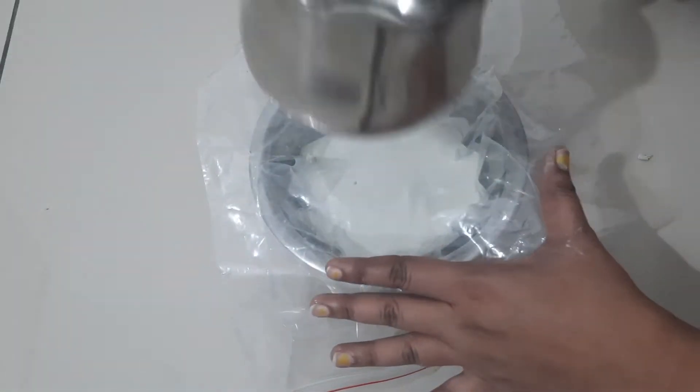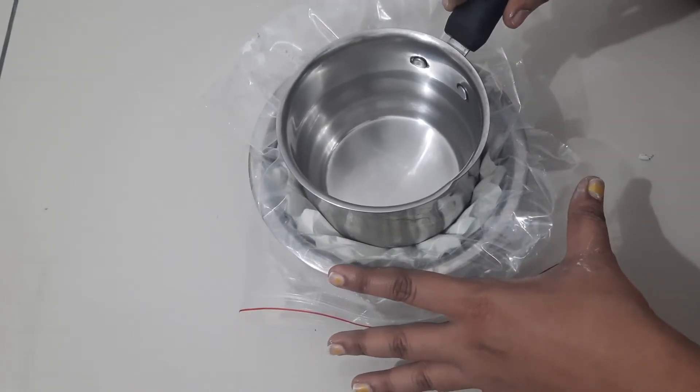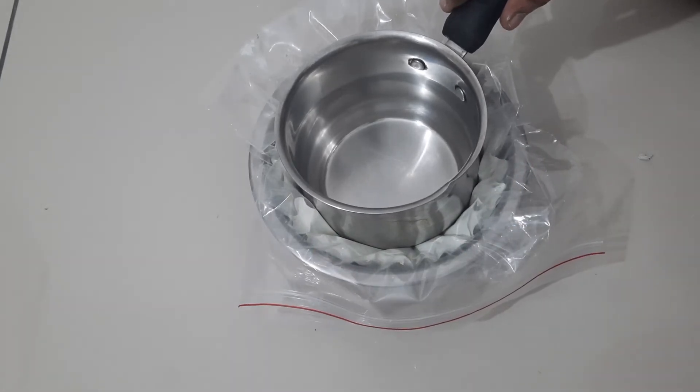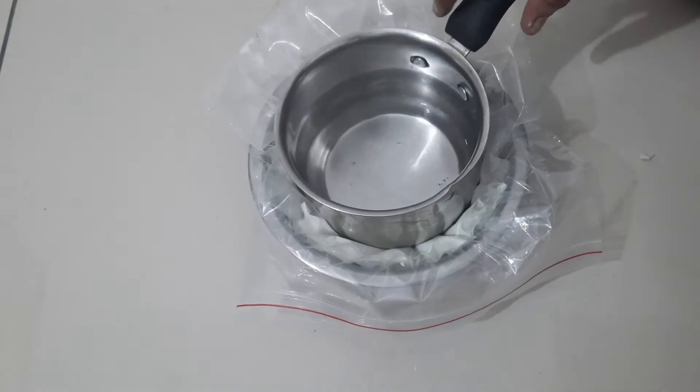Take a rope, then we will put a bowl and put a little weight on it. We will set it overnight.